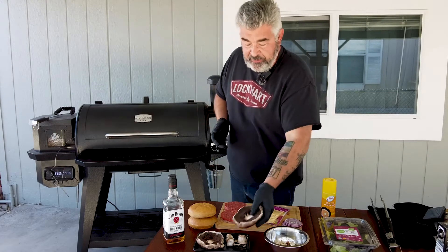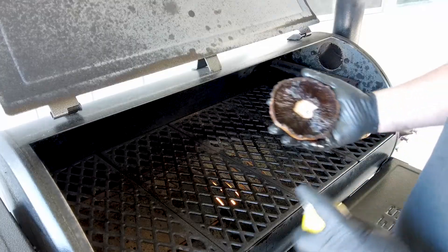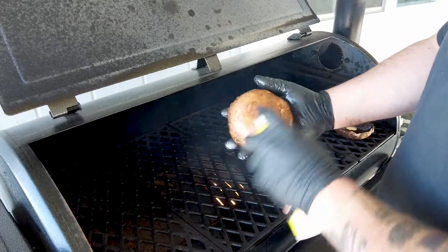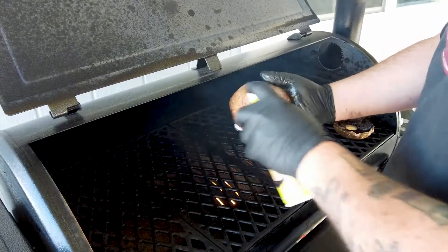That's it, really easy — just follow the recipe. What I do now is oil the mushroom inside and outside.